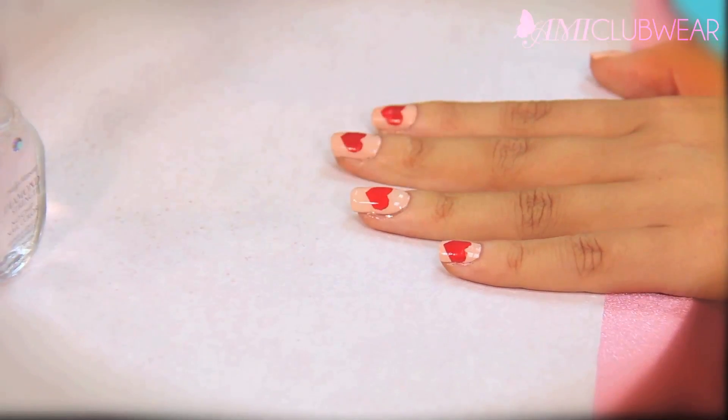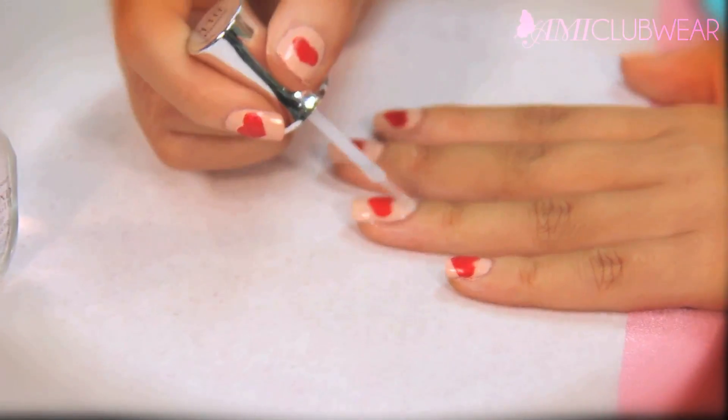And there you have it — you have your super cute heart valentine nails. Thanks for watching everyone, and from all of us here at AMI Clubware, we love you!